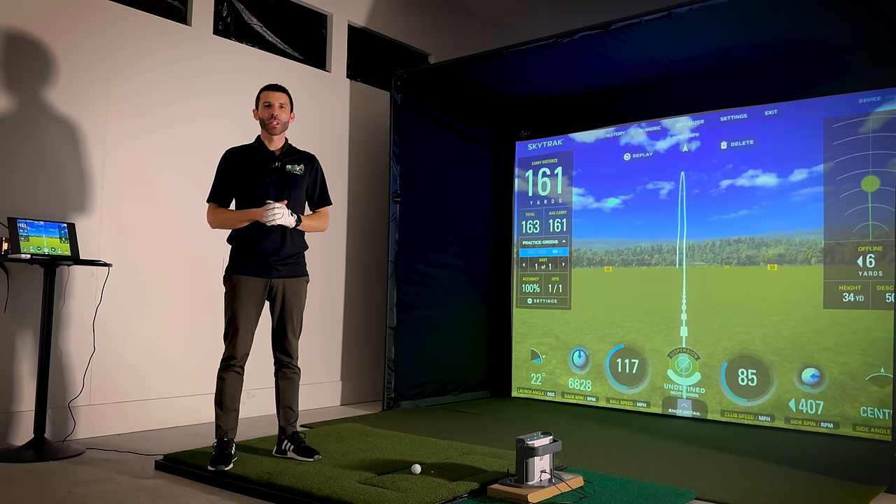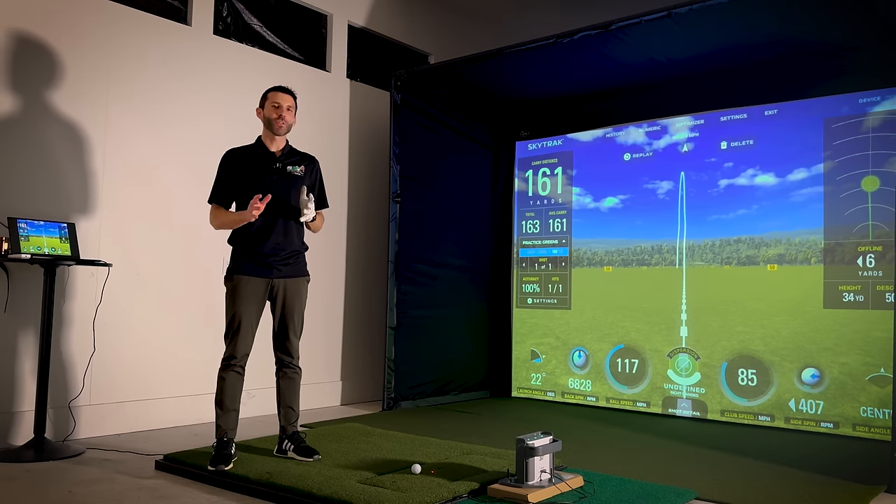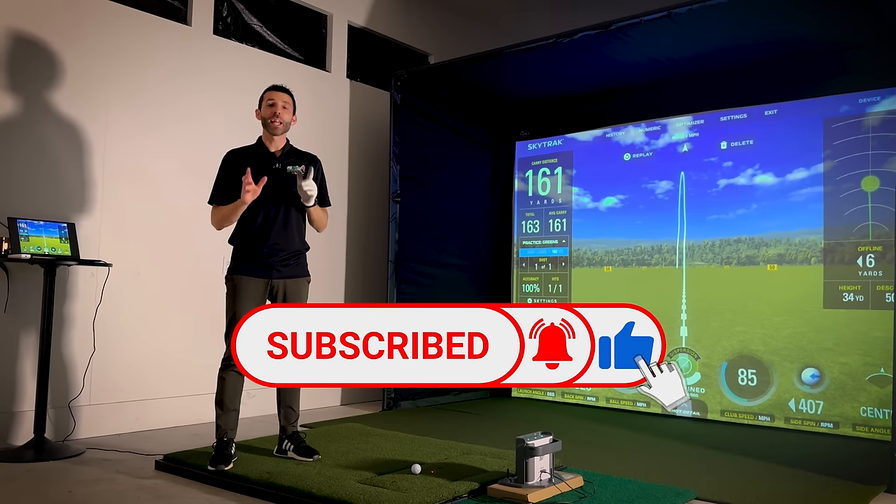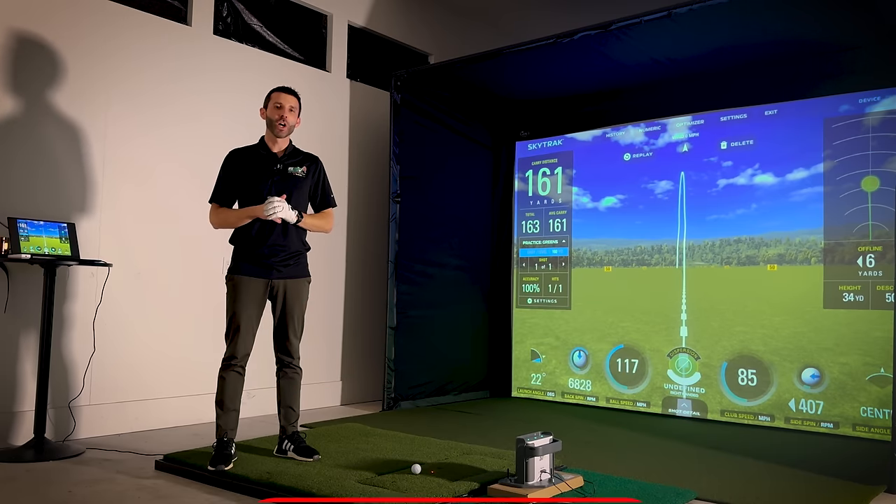What's up guys? Welcome back to Golf Simulator Videos. We're back with another awesome video for you today. This is going to be how to build a golf simulator, specifically a DIY golf simulator all by yourself, and I'm going to show you some new components along the way.